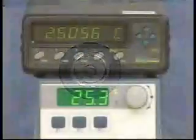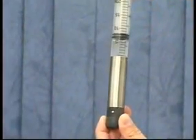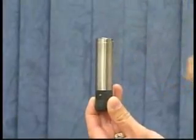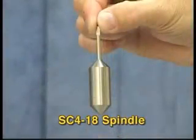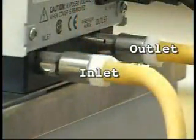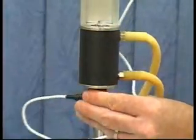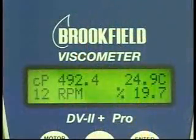Make sure the instrument is level. The viscosity standard fluid needs to be equilibrated at 25 degrees Celsius to get an accurate reading. Fill the chamber with the correct amount of viscosity standard fluid. In this example, the small sample adapter is using 6.7 milliliters of fluid with a number 18 spindle. Hoses from the water bath inlet and outlet will connect to the water jacket inlet and outlet for proper circulation. For proper temperature equilibration, the fluid and spindle all need to be equilibrated at 25 degrees Celsius.